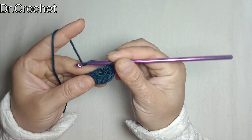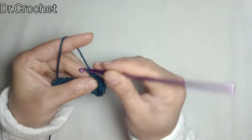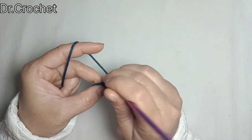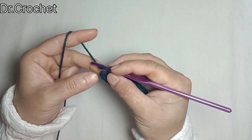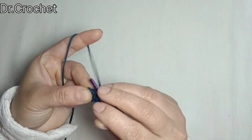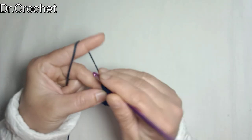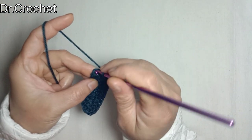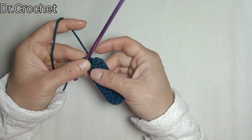Now making one half double crochet in each stitch from the opposite side. Now I am going to make 3 more half double crochets in this first stitch — 1, 2, 3. Join with a slip stitch to the top of the first stitch as we always do. Now we have an oval shape.